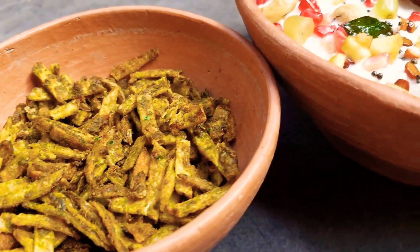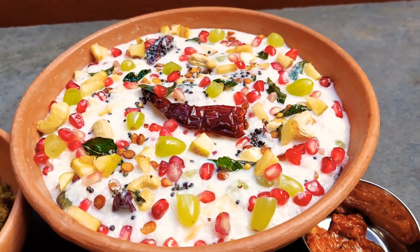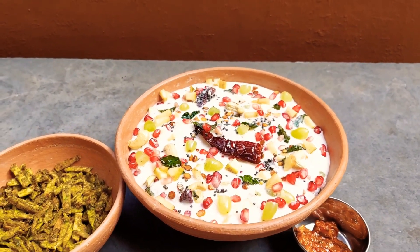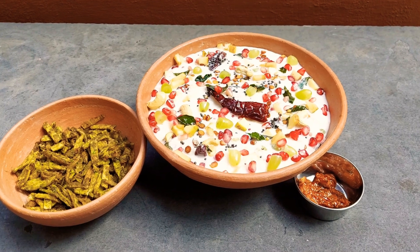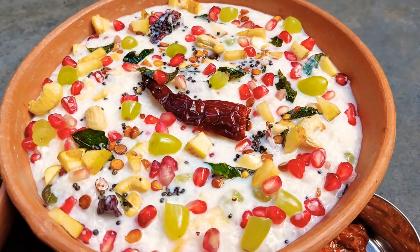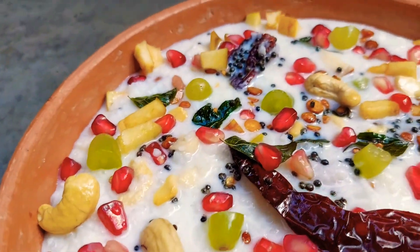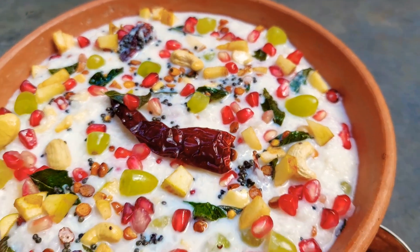The perfect pairing for this would be some pickle or some spicy chips to go along with it, and this makes a very good meal during these hot summers. I hope you liked this simple recipe. If you did, please do subscribe to my channel for more recipes, and until we meet next time — be safe, stay happy, eat healthy, and bye bye!